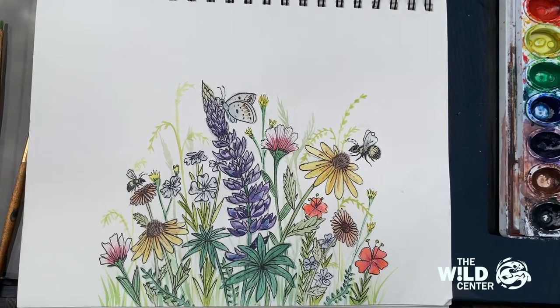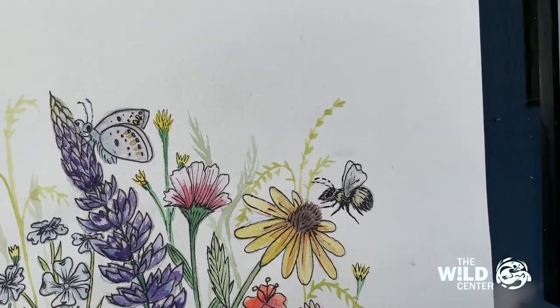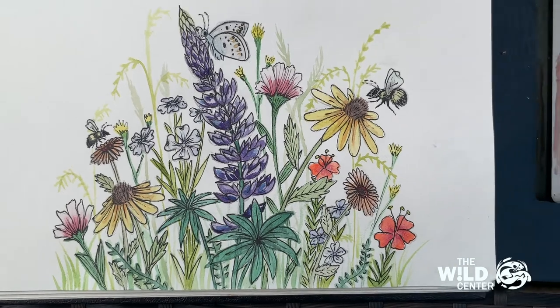My painting is now complete. I hope this tutorial inspired you guys to make your own springtime wildflower creations. Don't forget to share your artwork by tagging us or using the hashtag #TheWildCenter. I hope you guys have a great day — thanks for watching.